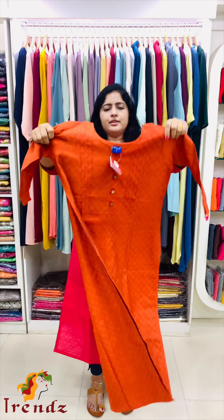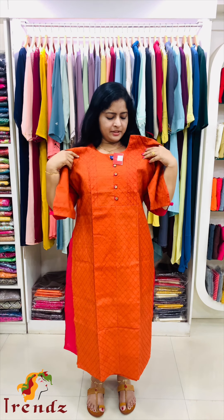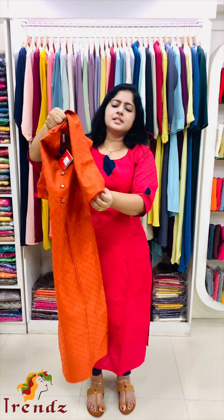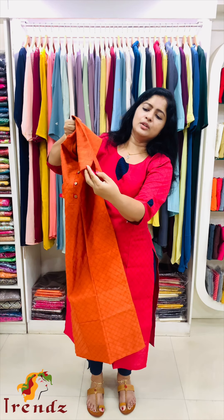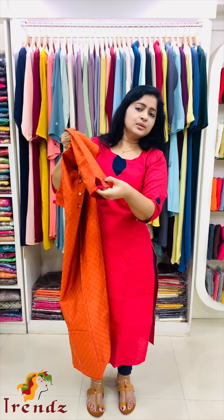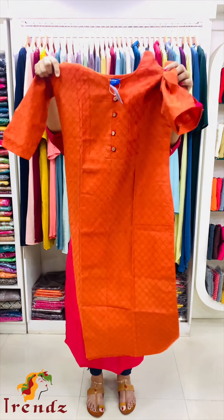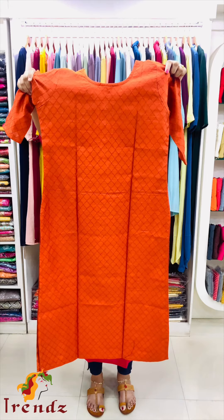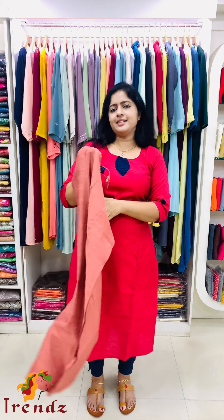Next is orange shade. In orange shade, there is a magenta button loop and thread lines. In the sleeve end, there is an opening with one magenta loop, two loops overlapping in one pattern at the sleeve end. Sleeve end has magenta thread work. Sizes available: extra small to double XL. Price: 899.